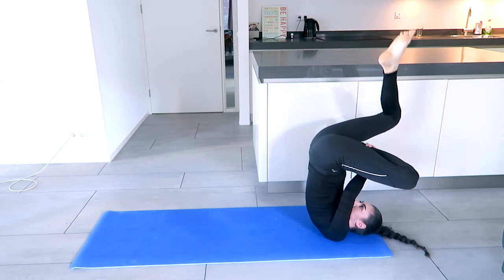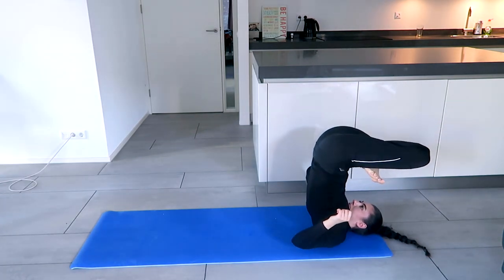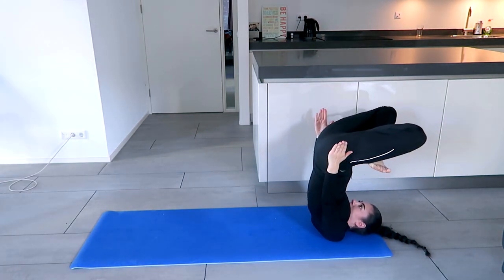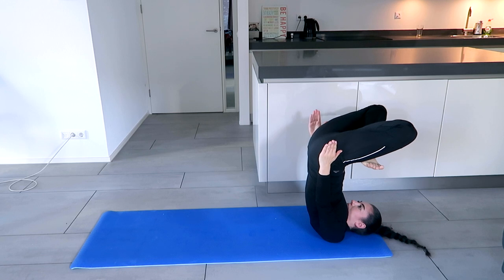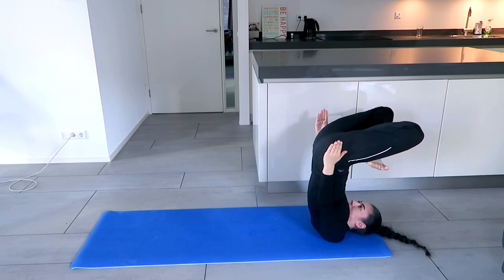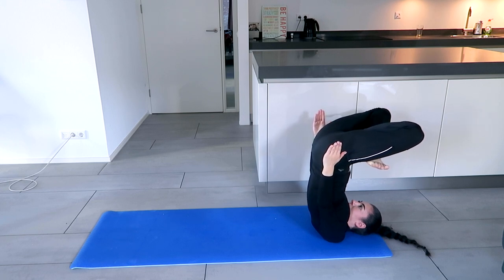If you want even more advanced — this is what I'm practicing right now — you can come into Lotus and try to lift up the arms. Keep the legs as straight as possible. Breathe and relax.